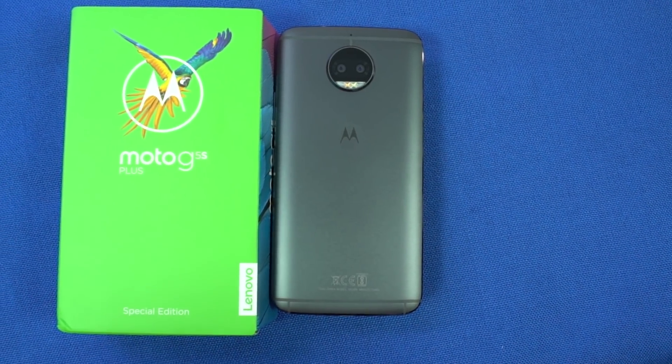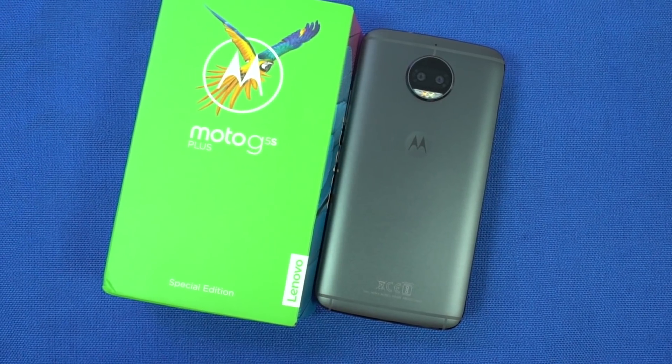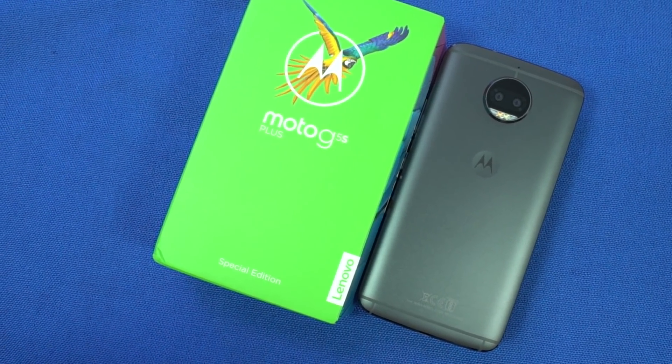I'll be posting a camera review, complete review, and some speed tests, so stay tuned for that. If you decide to buy this phone, use the link in the description — it helps the channel. Thanks for watching. If you like this video, hit that like button and subscribe to our channel to see more cool videos on tech. I am Nikhil from Greedytech, signing off — have a nice day.